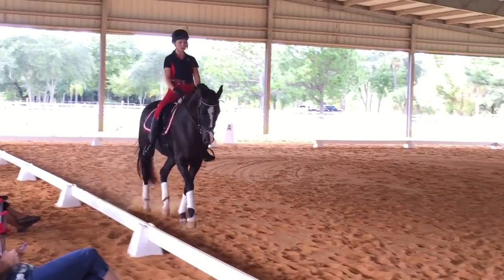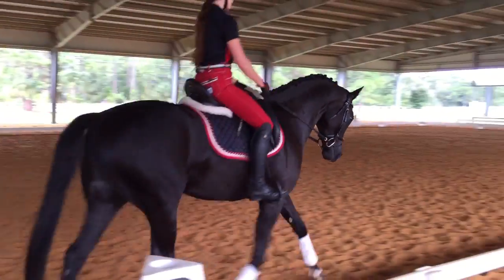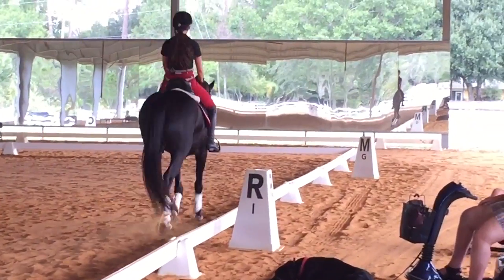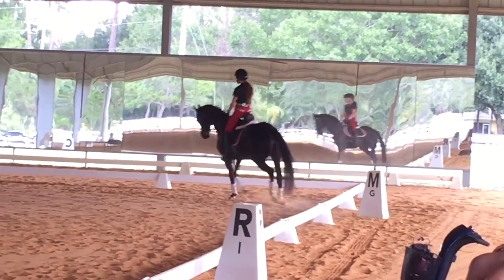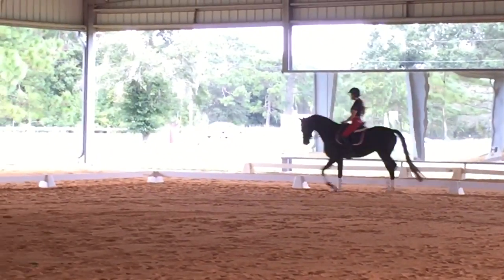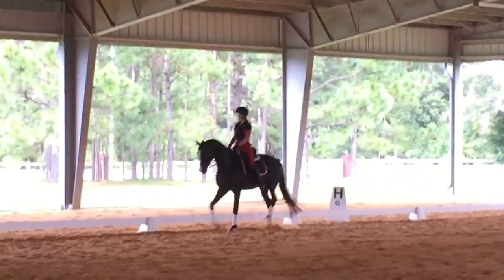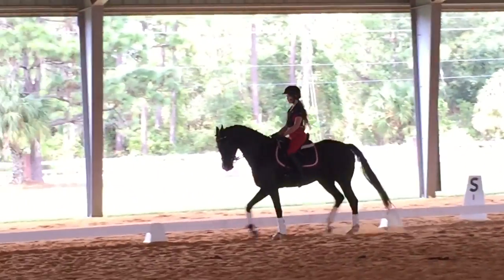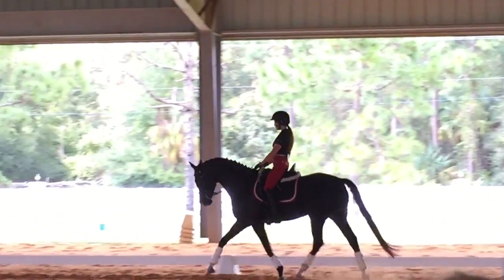Push her with your left leg. Straightness is just as much about the feeling that you have a left and a right side as it is about the actual position of the horse. It's about you feeling that you can be in the middle and that she can be in the middle — whether she's bending right, cantering left, no matter what she's doing — that there's a middle place on that scale where the balance is perfect.